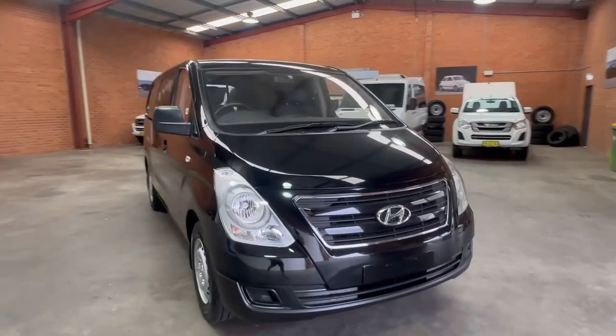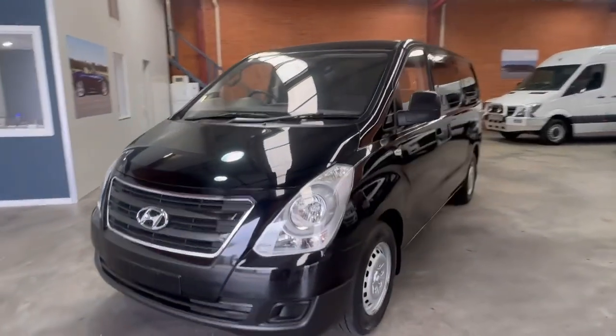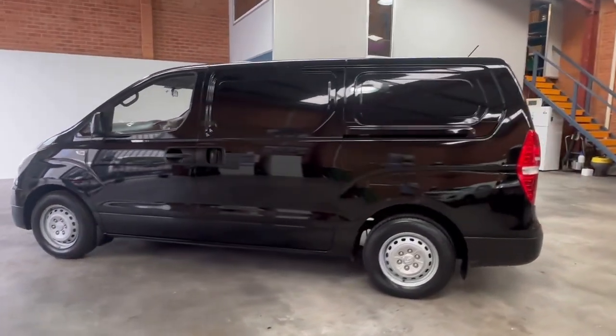Hi there, thanks for taking time out to have a look at my black Hyundai iLoad van. This has had a very easy life as you will see inside and outside the vehicle. It has fantastic service history and spare keys to go with it as well.